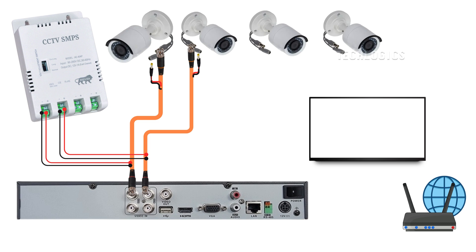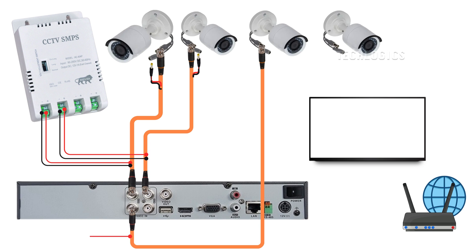Always check that the polarity is correct. For example, in this cable, the red wire is designated for positive, while the black wire is for negative. The same color scheme should be used on the camera side as well.